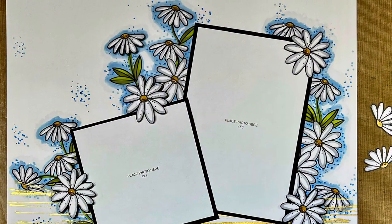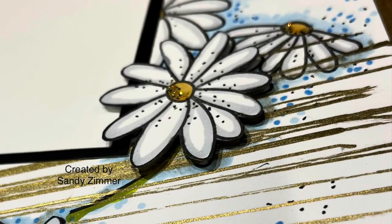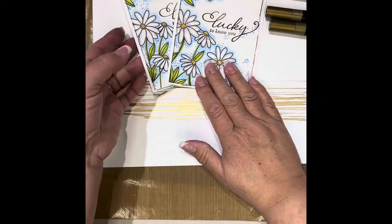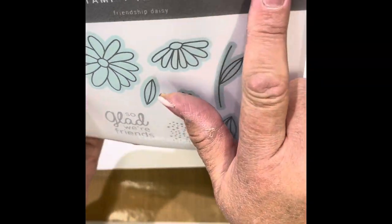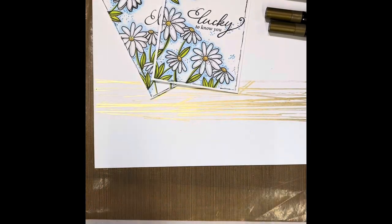Hi there, my name is Sandy Zimmer. Welcome to my YouTube channel. Today I'm going to show you how to do this sweet layout with the daisies and just some fun techniques to create this. I had created some cards earlier and there were many requests on how to make them, so I thought I would show you. I'm using the Friendship Daisy stamp set as well as the Lucky to Know You stamp set.